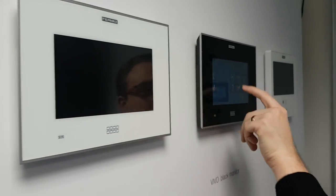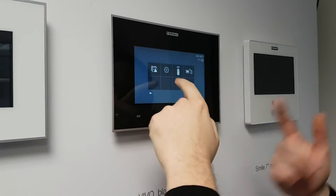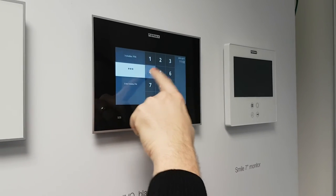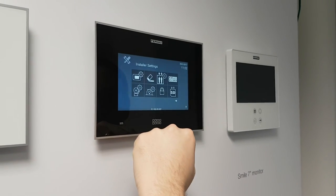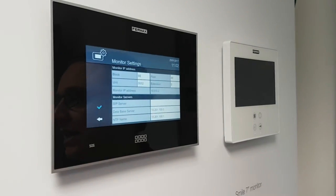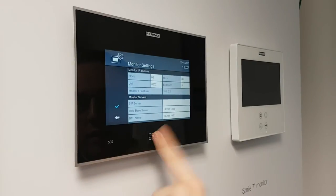I'm going to go into monitor number two and do exactly the same thing. Into settings, into administrative settings, default password, into settings, and now all I'm doing is putting number two there, pressing tick, and that's done. I can walk away. And that's it.